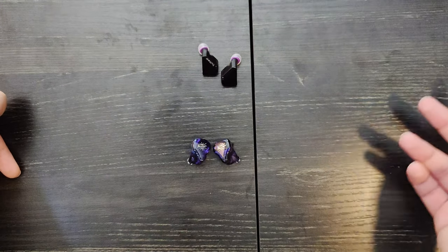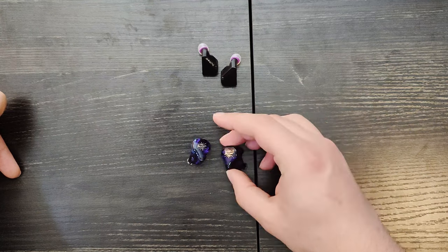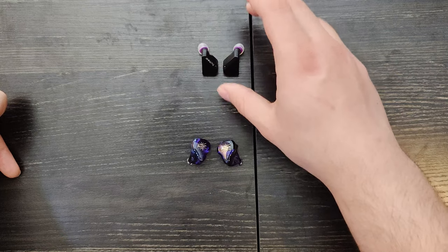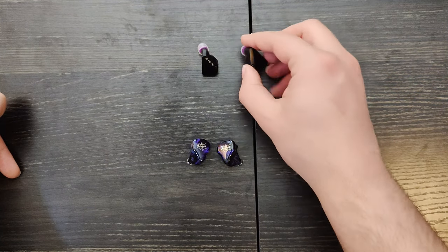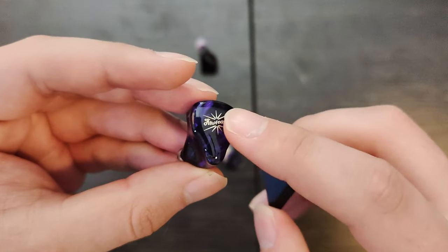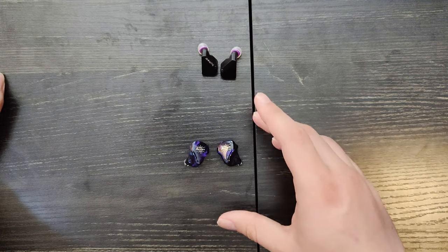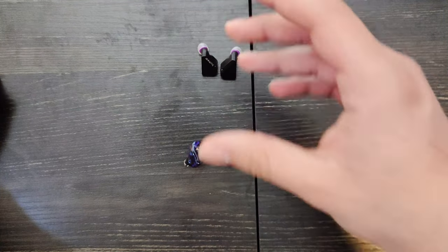So which one should you get? If you like warm IEMs, you're probably going to want the Quartet. If you want brighter sound, you're going to get the Hexa. I think they're both excellent sets for the price. Is this worth the price increase over the Hexa? It's a $30 difference. I think I would actually take the Quartet over it. The Quartet is also more comfortable somehow, even though it's a larger IEM in comparison. I think it's worth a $30 increase if you like the warmer sound.